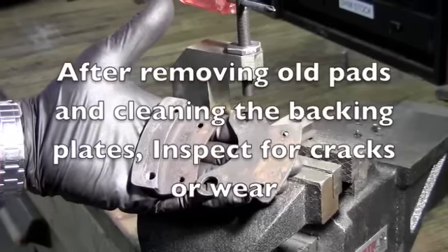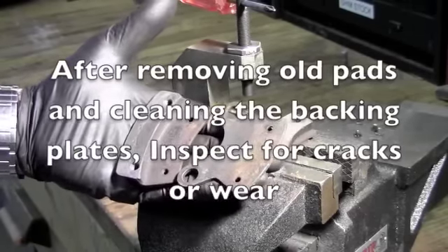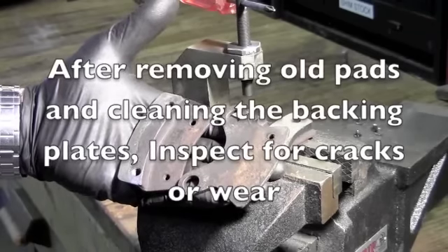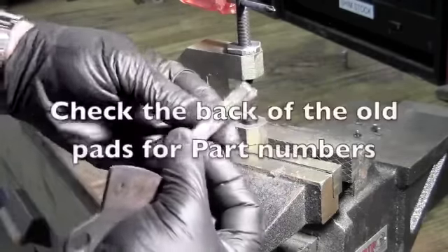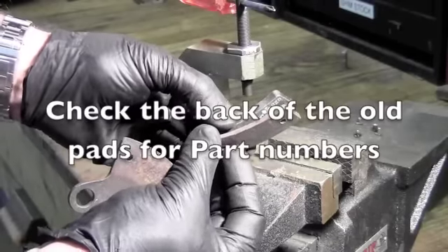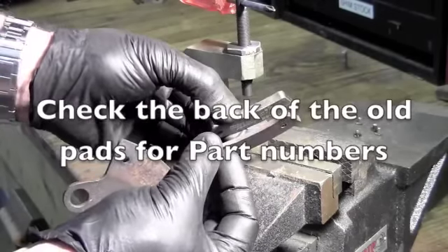We've driven the old rivets out, taken the old linings off, cleaned up our backing plates, and we're ready to put on our new linings. As you can see, there's a significant difference between the old pad and the new in thickness. This is the old worn-out pad and this is the new one.